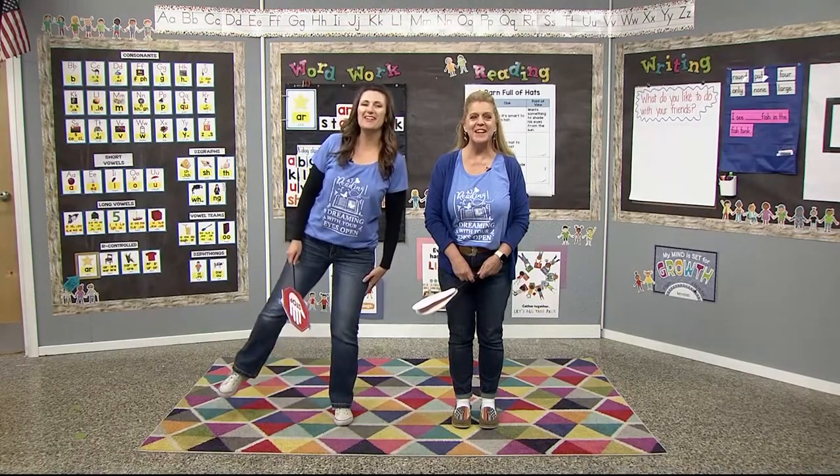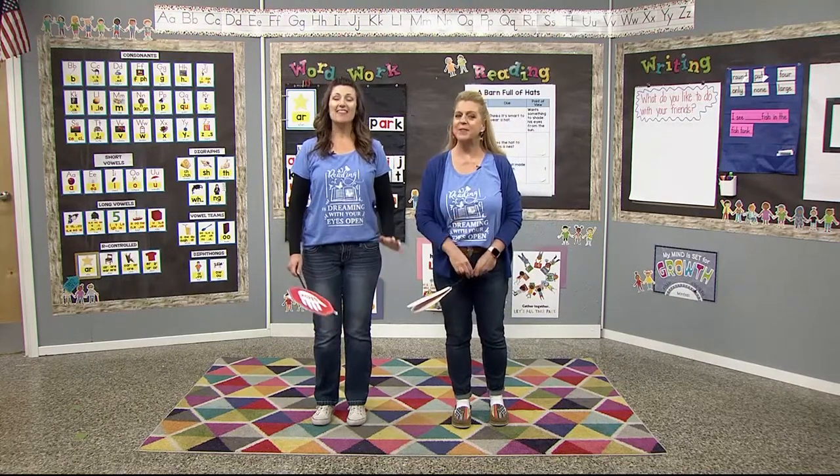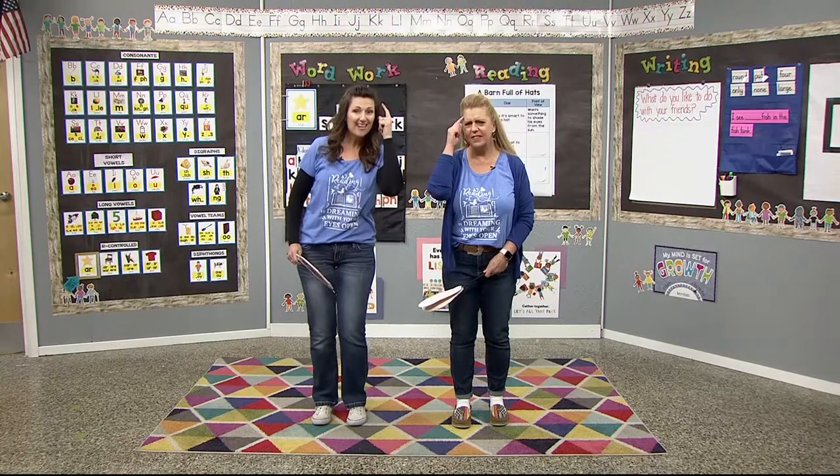Good morning, Super Readers. Thank you for joining us in our Valley PBS classroom. I'm Mrs. Nix. I'm Mrs. Hammack. This is a place for us to learn, practice, and grow our brains to become even stronger readers, writers, and thinkers.